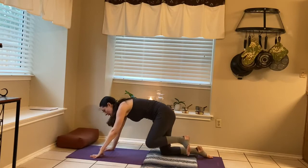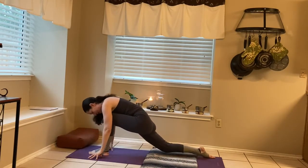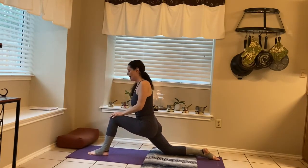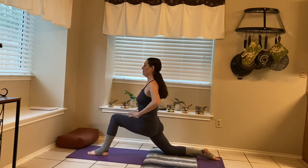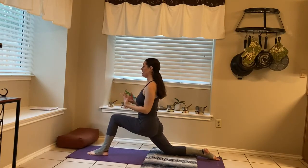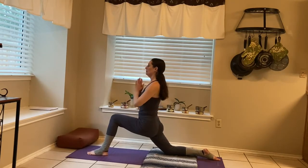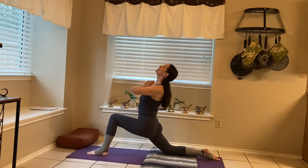We're gonna lift the left knee up off the mat, bringing the left foot in between the hands. Maybe scoot that right knee back a little bit, getting a little angle in this hip flexor. See if you can bring the torso up and lifted — you don't want to dump all of your energy onto that left thigh. You want to feel really energized here.